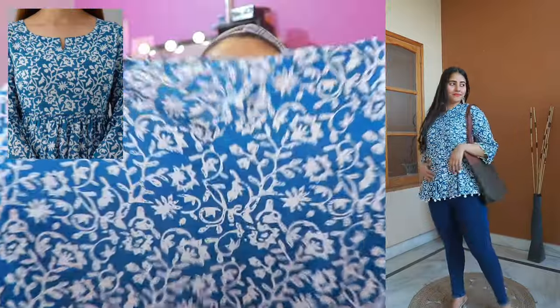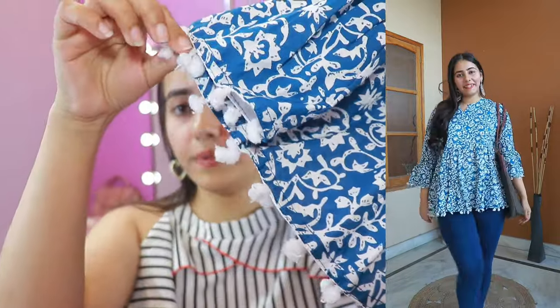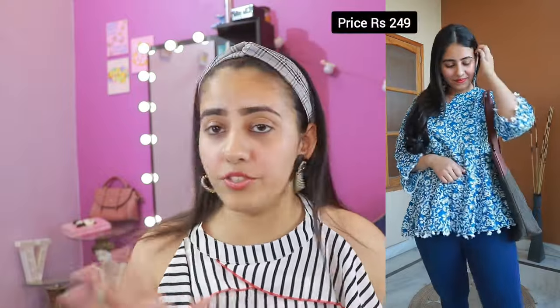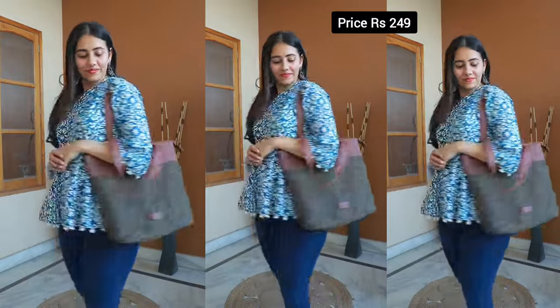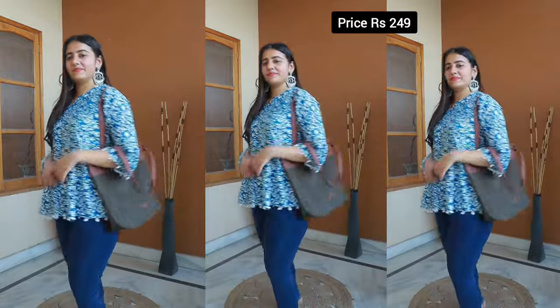Moving on to our third skirt — this is a basic white and blue skirt with pom poms on the edges and borders, so I'd call it a boho-style skirt. If you love boho style or a pom pom skirt, this is perfect. Its price is Rs. 249 only. You don't get many color options but this white and blue combination is very good. Size options go from extra small to double XL. It's a rayon fabric — very good, you can try it.